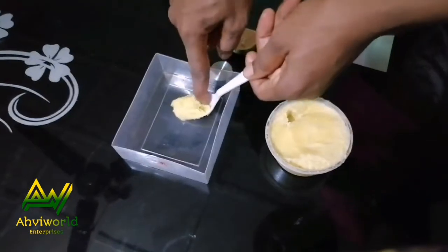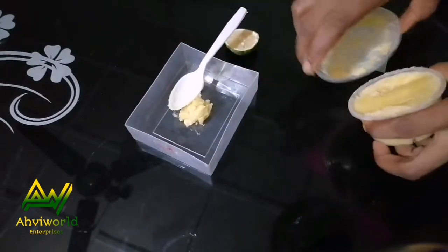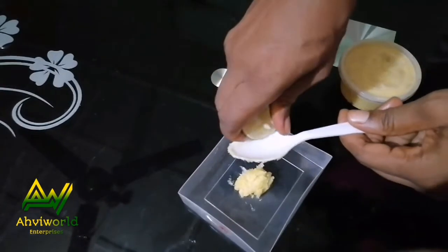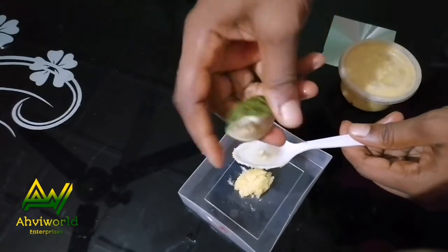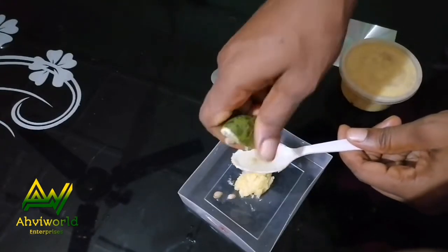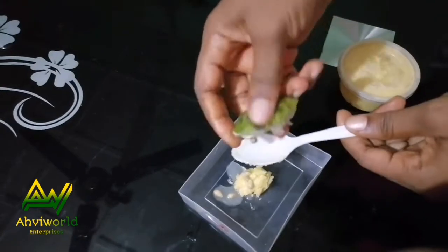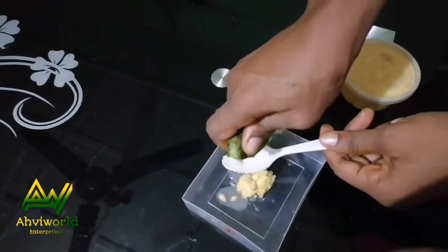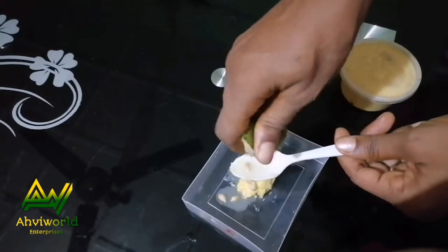I'll simply use my four fingers to push the shea butter out of the spoon. Then I'll take the lemon and squeeze out the juice directly into the spoon — you can squeeze it directly onto the shea butter, it's a matter of choice. After squeezing out the juice completely, I'll go ahead and mix it together.